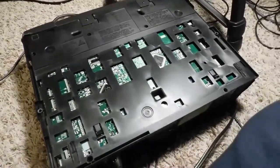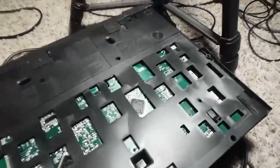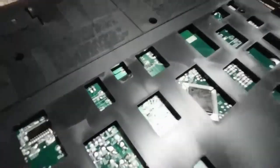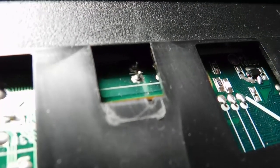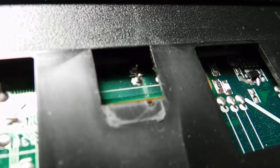I was able to get this back cover off, and now right here where the screwdriver is pointed are the solder terminals on the circuit board for the LED sensor light. There — that's the best view I can get. You can see some dry solder joints.